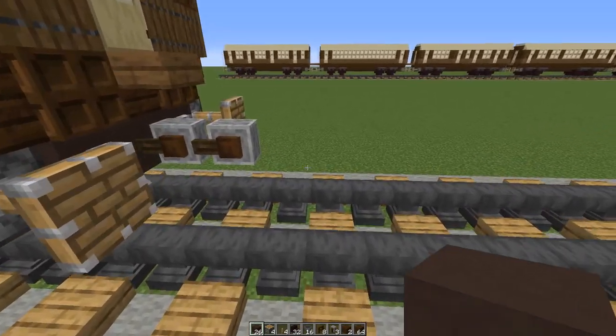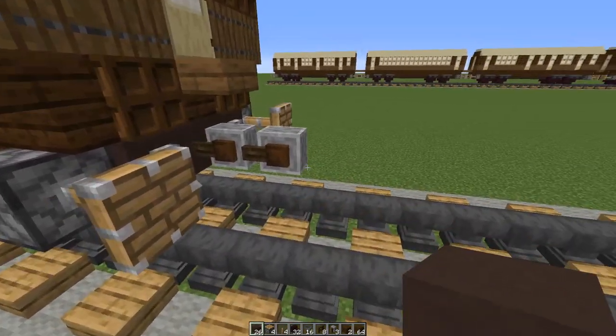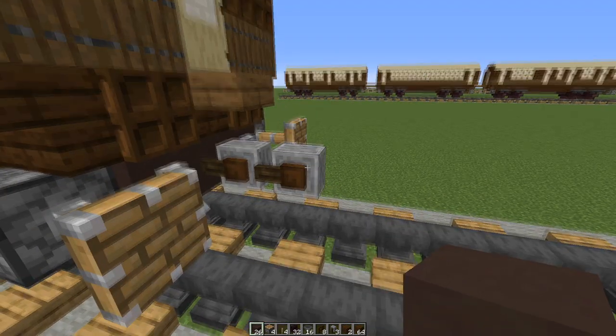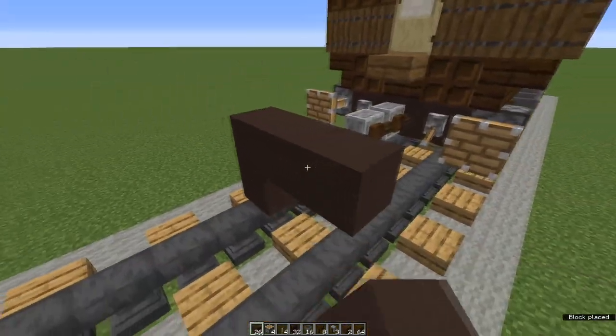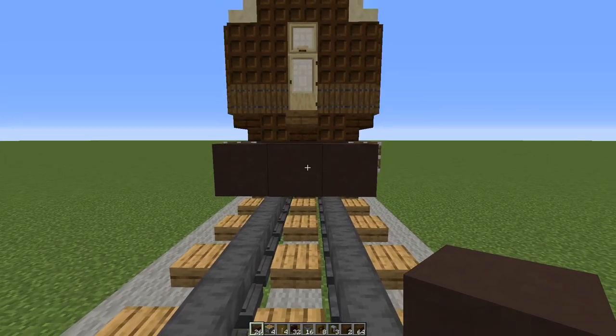Let's start with the undercarriage. If you are building this next to another carriage, leave a one block gap between where you start and the last coupling. Place a waste block. On top of it, place three terracotta blocks and behind it 20 terracotta blocks.